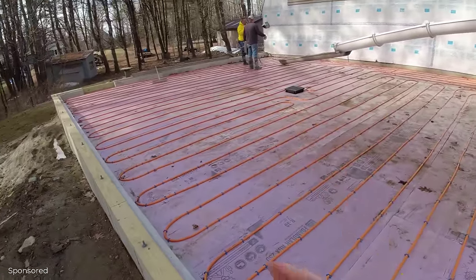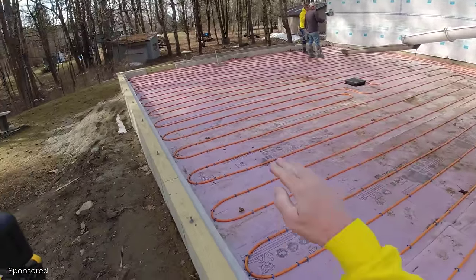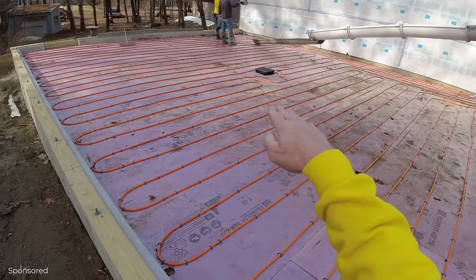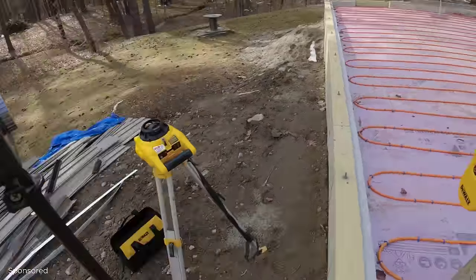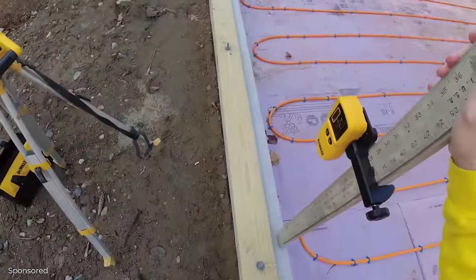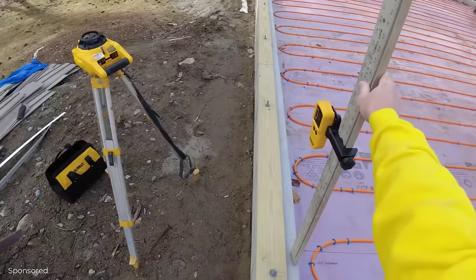It's a 36-foot by 30-foot pour, matching the top of the concrete wall all the way around, and we're going to slope it to the center drain. I'll use the DeWalt receiver to pick up the laser level beam. I've already got it set to match the top of the wall, and that's what we'll use to check our grades up against that wall.